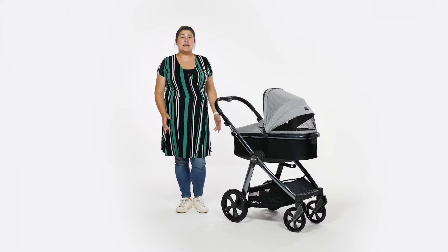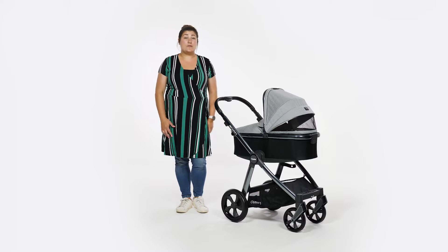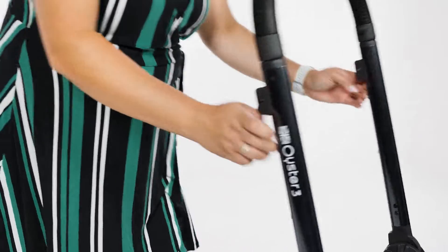The Oyster 3 is one of the easiest folds available for a pushchair this size. You can fold it with or without the seat unit on, though you do have to remove the carrycot or car seat. To fold the chassis, lower the handle to its lowest position and pull the two triggers on the underside of the chassis.